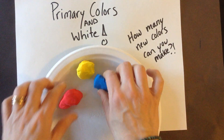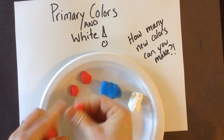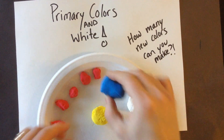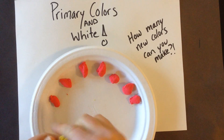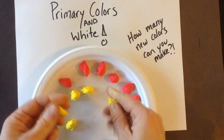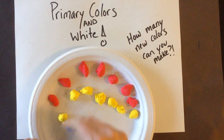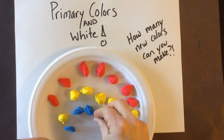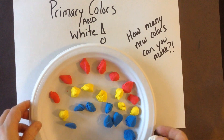Your challenge is to make as many different colors. So I'm going to suggest breaking up each color into tiny little pieces. I'm going to do a whole bunch of little pieces of red, then yellow — just pulling these off and making little tiny balls. And then the same for blue. It looks like a primary color rainbow! And then I'll do the same for the white.